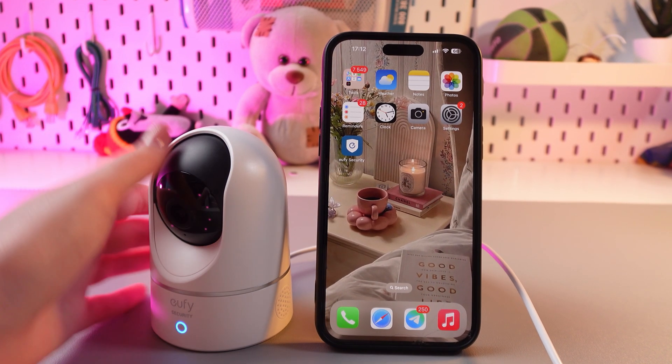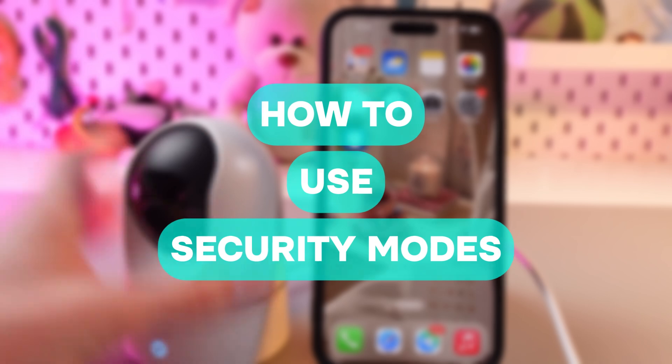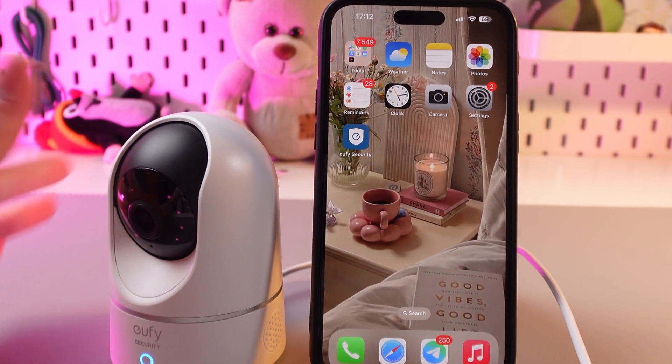Hi there! In this video, I will show you how to use security modes on your UFO Indoor Cam E220. Let's get started.